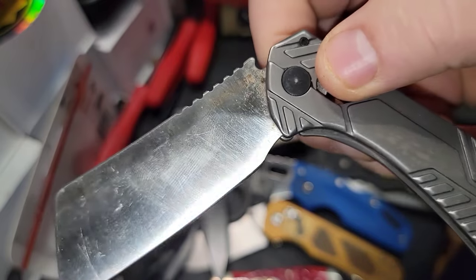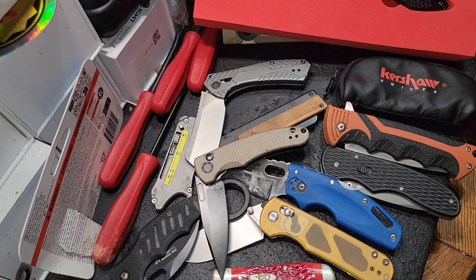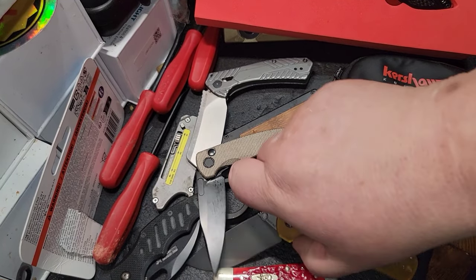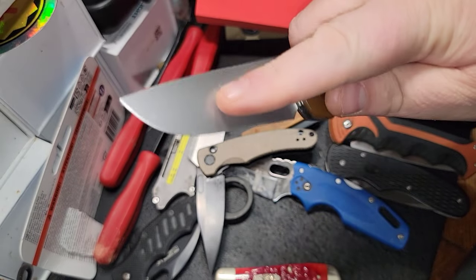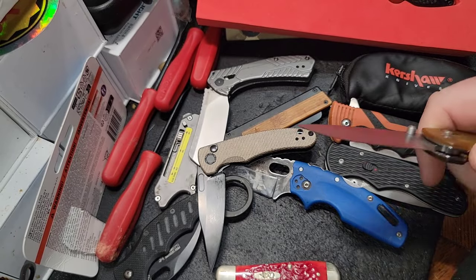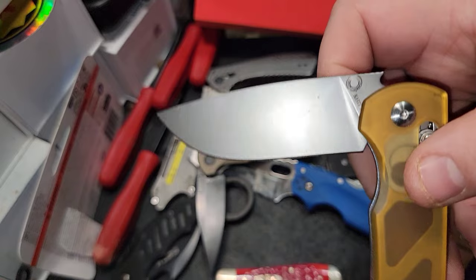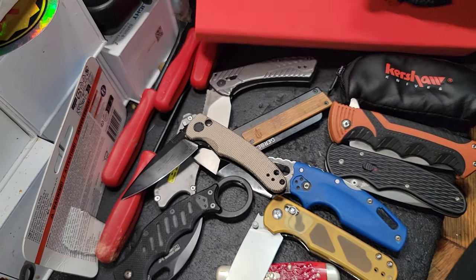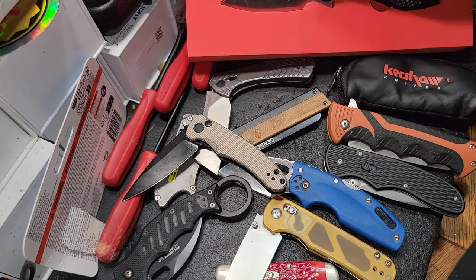It's dirty and beat up because this is a pocket carry knife. None of my knives are safe queens except for a few. I do like this O knife — believe it or not — with its translucent design. You'll notice the point on it is a little different. I found over the years that a knife with a more rolled point or drop point is something I like more than just a normal point.